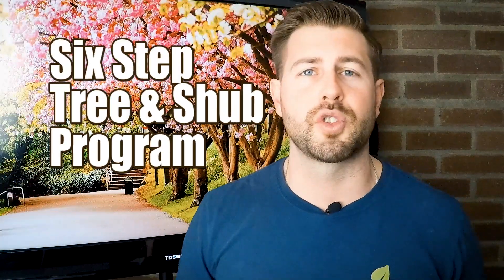What's happening everyone? It's Mike over at Green Stripe and I just want to welcome you to our tree and shrub page.